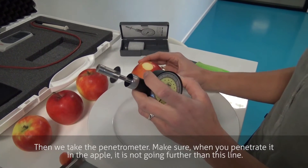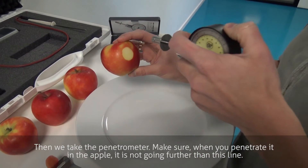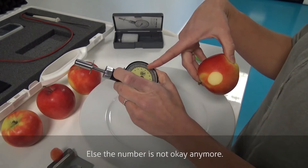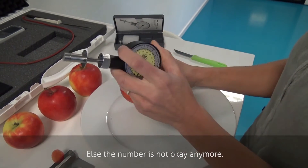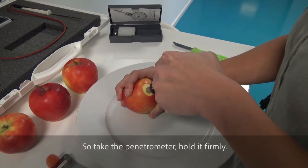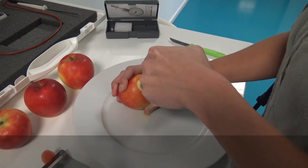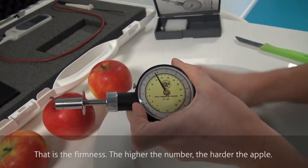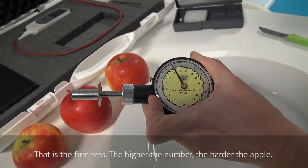Then we take the penetrometer. Make sure when you penetrate it into the apple, it's not going further than this line, or else the number is not okay anymore. Take the penetrometer, hold it firmly. That's the firmness — the higher the number, the harder the apple.